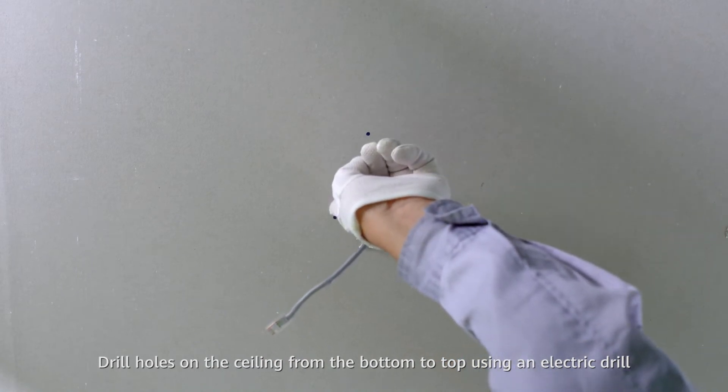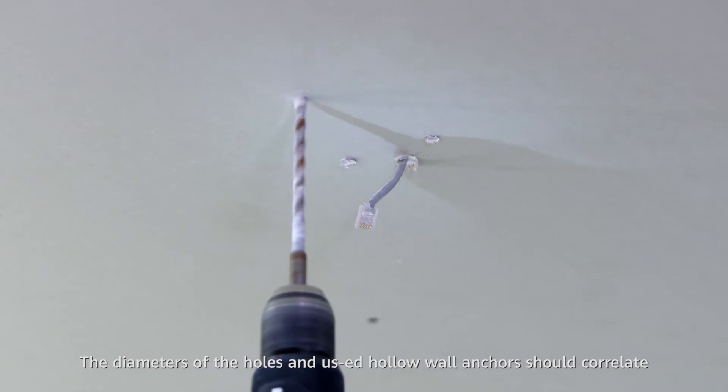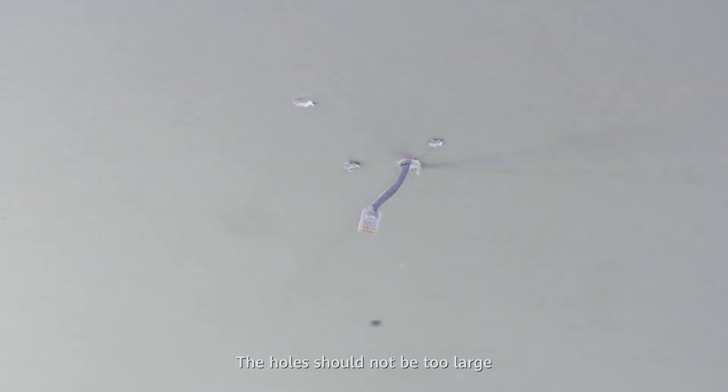Drill holes on the ceiling from the bottom to top using an electric drill. The diameters of the holes should correlate with the expansion anchors used. The holes should not be too large.